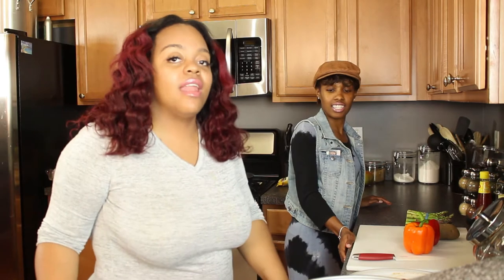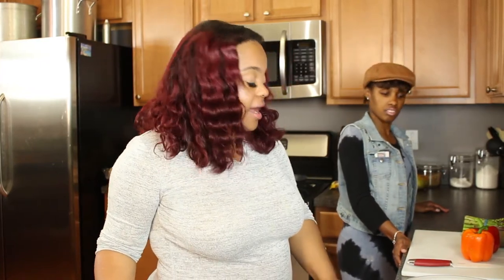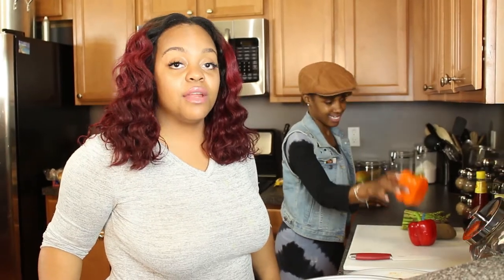Hello everyone, welcome to Cooking with Friends. My name is Brie and I have Sade, my friend. We are starting a YouTube channel where we will be cooking together and featuring our other friends making their specialty dishes. Today we will be making the steak potato inside of a pepper — we call it the steak in a pepper meal.